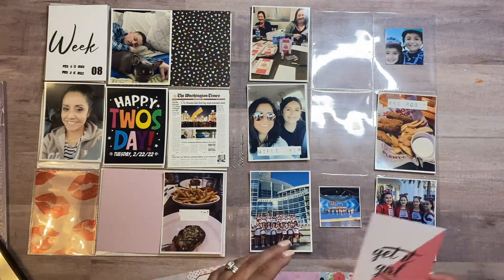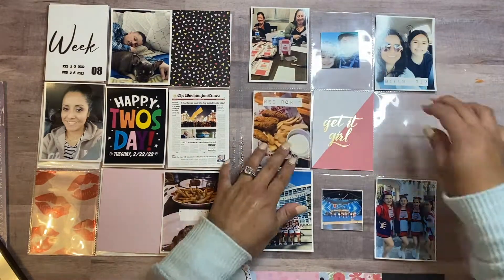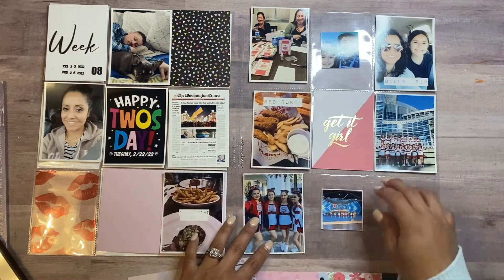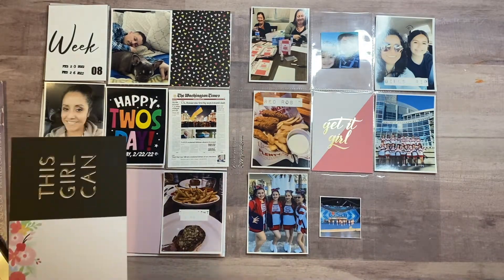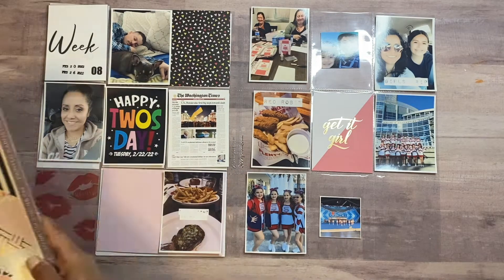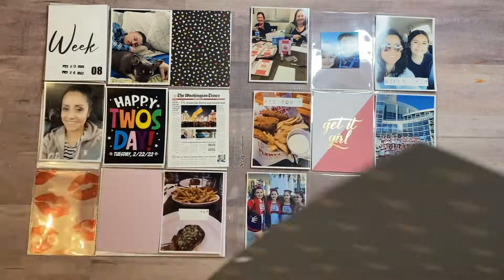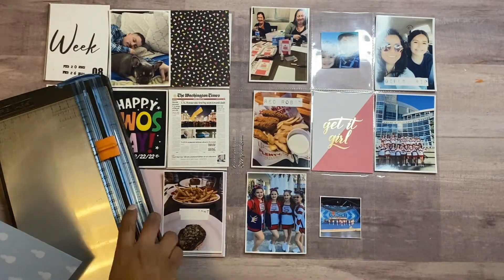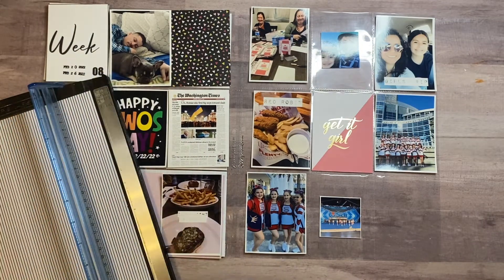If you have a couple of paper pads laying around, use those — use the paper, use what you have on hand and make pretty things with them. I'm really trying not to spend anything, just really trying to use what I have on hand. Just like they say, shop your stash — you have tons of pretty papers, embellishments, and stickers, so why not use them?